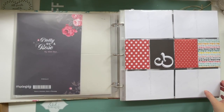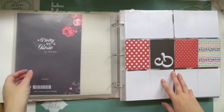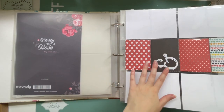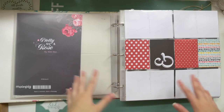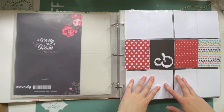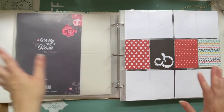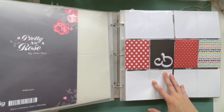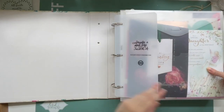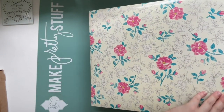Hi everyone! Today I'm finally sharing my 2020 Project Life album flip-through. I just wanted to quickly start with a disclaimer that the album's not completely finished. There are a few things I'll point out that still need to be completed, such as this cover page, but for the most part it is done. This is a 12x12 D-ring album released in conjunction with Maggie Holmes and Crate Paper — I don't think you can get it anymore.